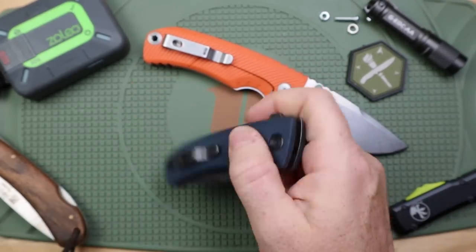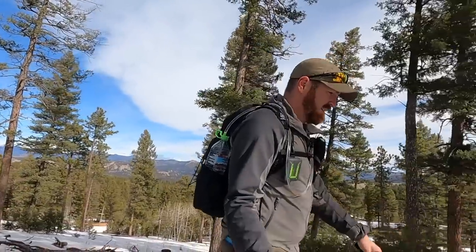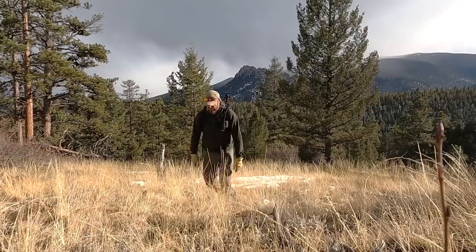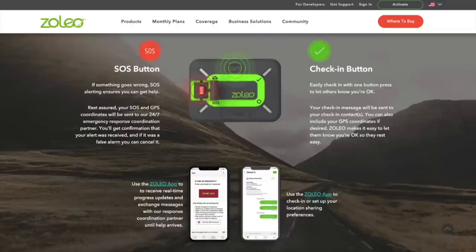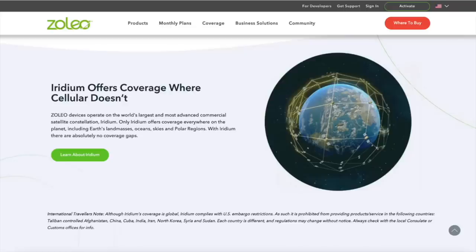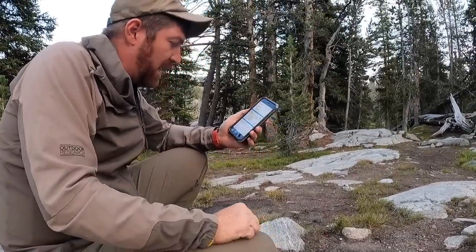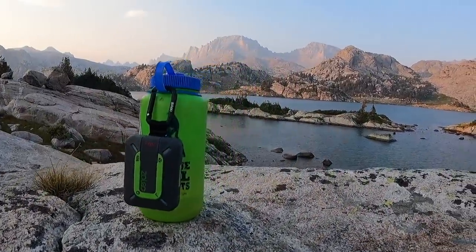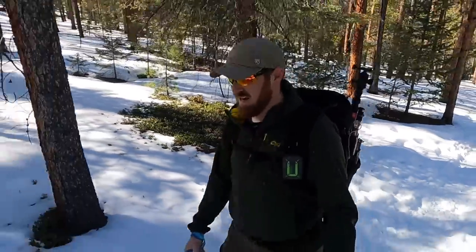As we're discovering whether this is the right tool for our adventures, one device that absolutely goes with me and that I trust in the backcountry is today's sponsor — my Zolio satellite communication device. I've been using it for two years and I'm glad they're a regular sponsor here. It offers peace of mind to myself and my loved ones. When I'm in environments without cell coverage, my wife knows that if I get injured — alone or with a group — we can hit that SOS button and communicate with first responders, messaging back and forth about the situation. It runs on the Iridium network of satellites.